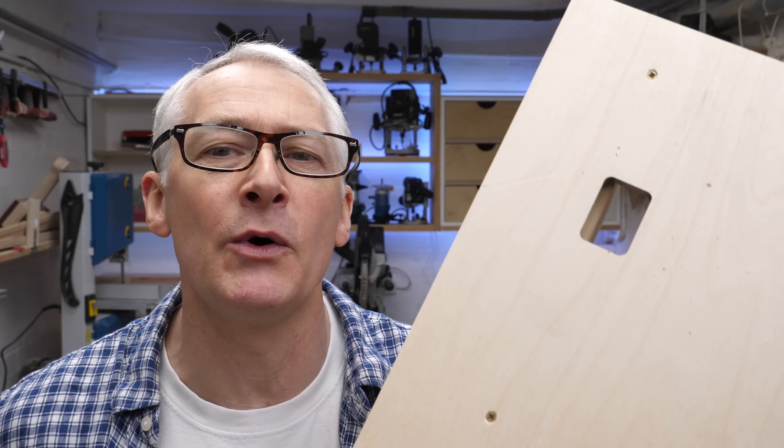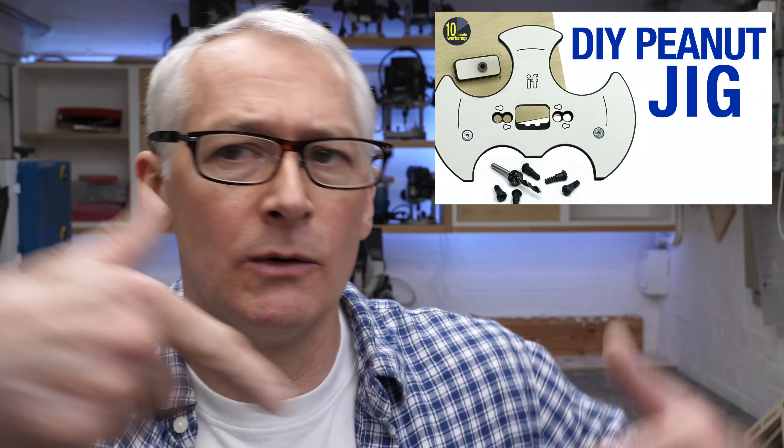Hi there, hope you're well. In the workshop this week we're going to put my DIY Peanut2 carcass jig directly up against my Lamello Zeta P2 with the Tenso connectors. This video is a continuation of last week's when I made the DIY carcass jig for the Peanut2 system. If you haven't seen that video I'd recommend you go and take a look, because this video is going to make a lot more sense if you've seen that one.